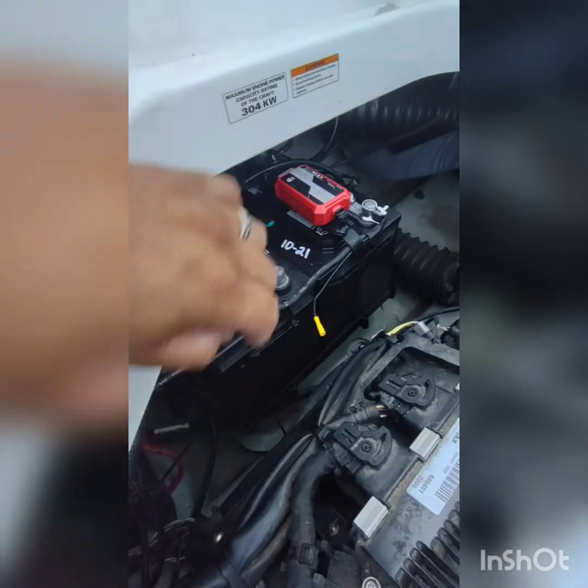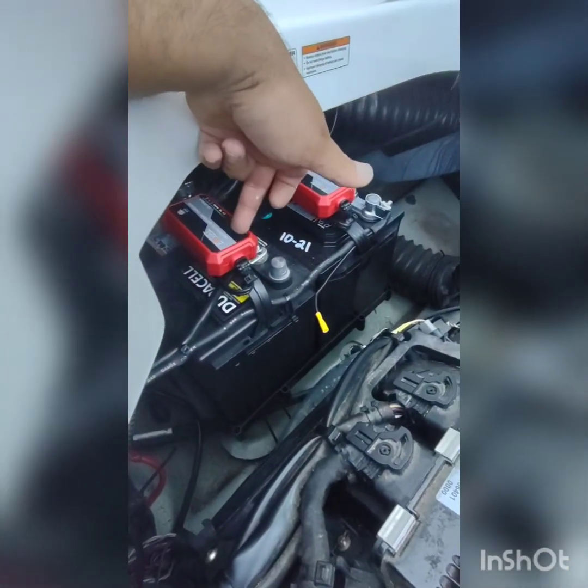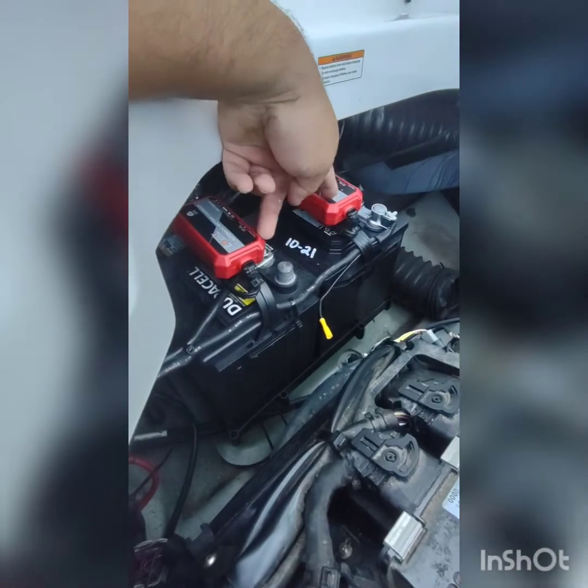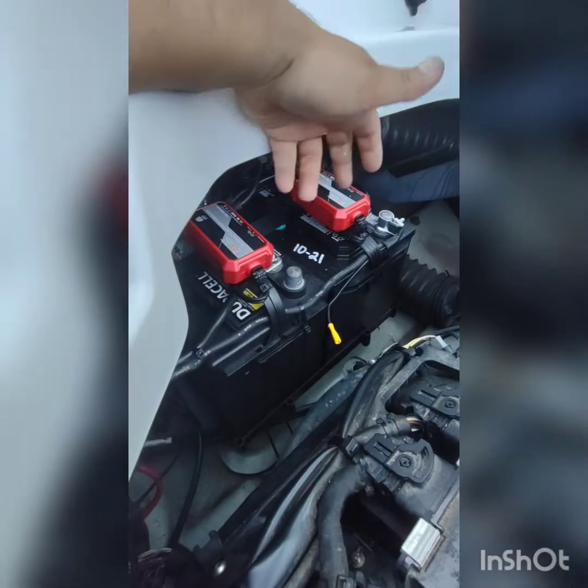These here are just some battery trickle chargers, got them off Amazon. They came in a two-pack — they're small but they work.